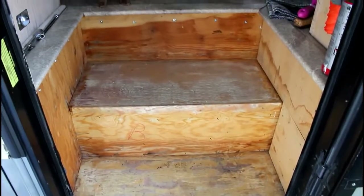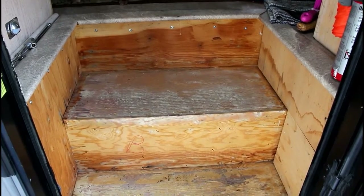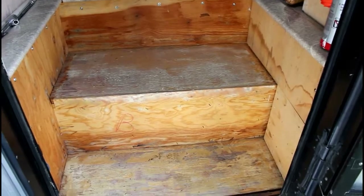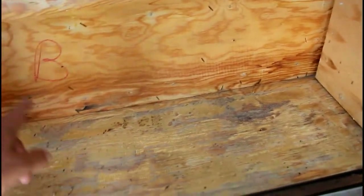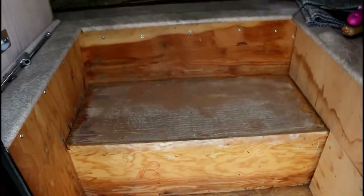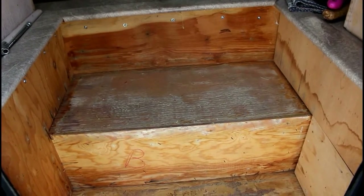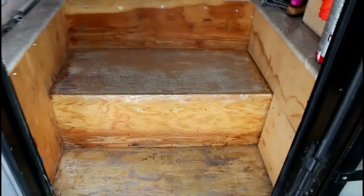There's a bunch of staples I gotta get out. But it wasn't glued - it might have been at one time, kinda looks like it might have been, but it wasn't bad at all. There were about 10 staples in each side and each step and each back. It wasn't real bad. We had a Class C that I took the carpet out of the bathroom - that probably had a thousand staples in it.